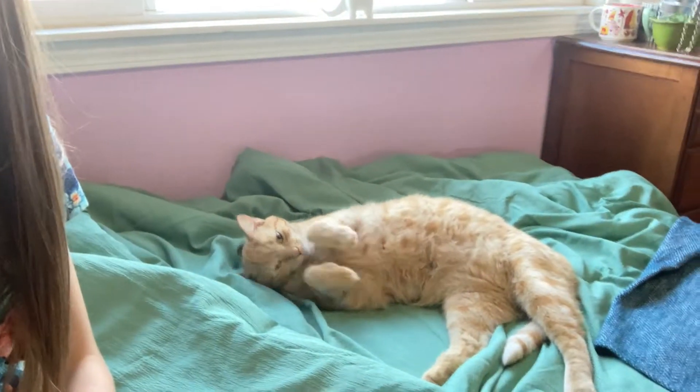Hey guys, welcome back, it's Rosie. So last night I was out in my craft room cleaning and I remembered I have a Halloween tree, so I brought it in here. I'm in my room and I'm gonna set it up. Also I'm sitting on my bed — Tigger's being adorable, he's so cute.